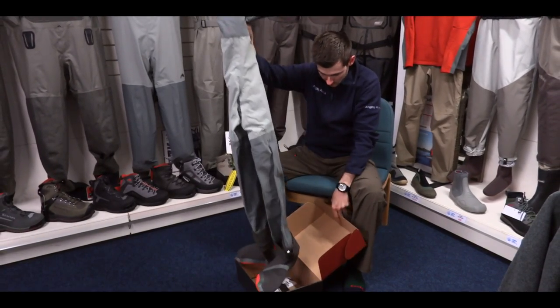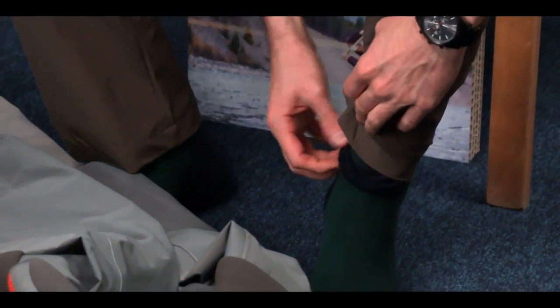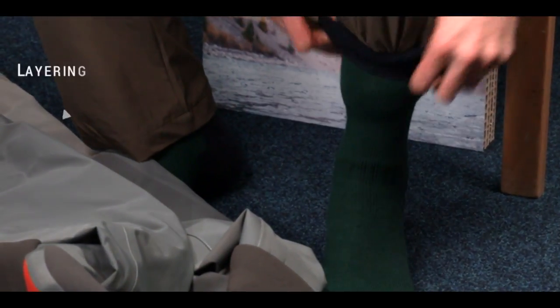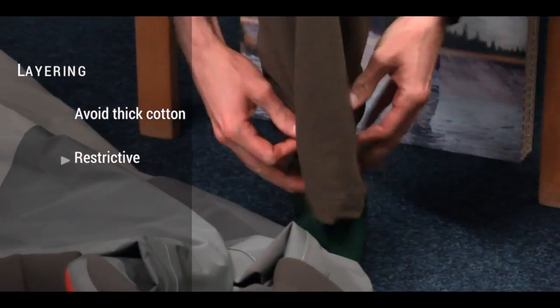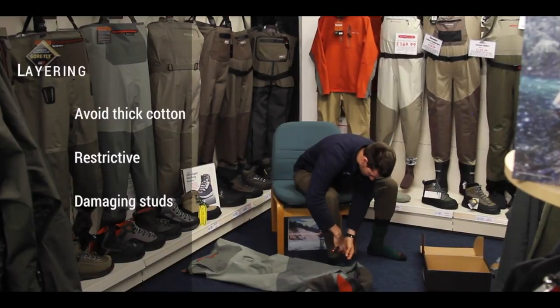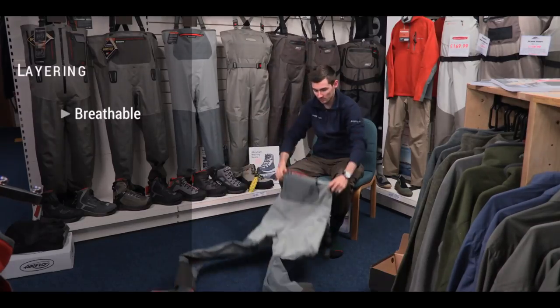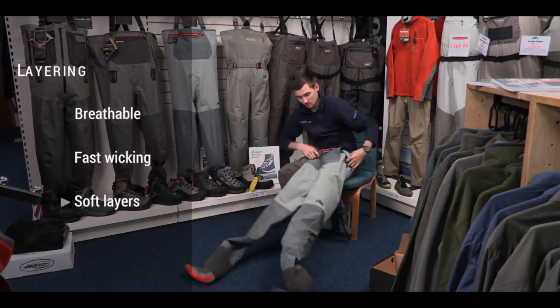A good fit is crucial for the continued performance of your waders, so take a seat and try them on as soon as possible. Cotton-based trousers such as jeans can be restrictive in your movement and can often have small metal studs that could damage the tape seams and membranes of your waders. A breathable, fast-wicking, soft layer which keeps you warm yet sweat-free is the best option.